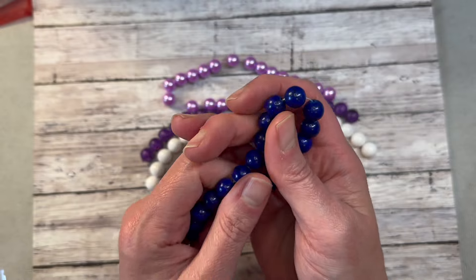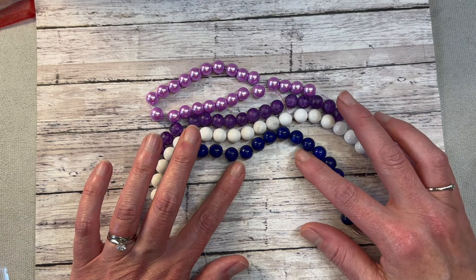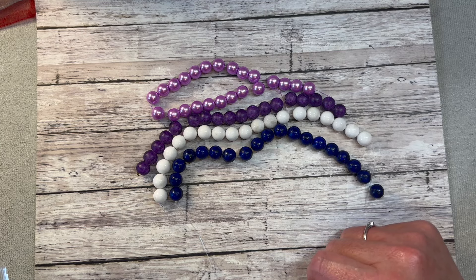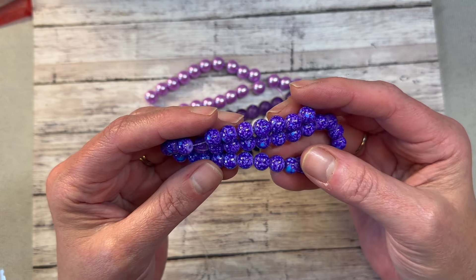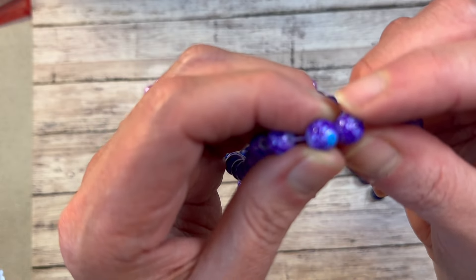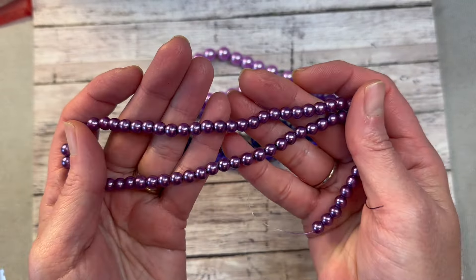We have 8-millimeter lapis lazuli gemstone beads on the list, but I got 10-millimeter, so they likely substituted the size. Then we have 6-millimeter purple spot marble-style glass beads on a 10-inch string. They're purple with blue flecks and white — kind of a sky blue — really unique and pretty. And then 6-millimeter dark purple glass pearl beads on a 16-inch strand.